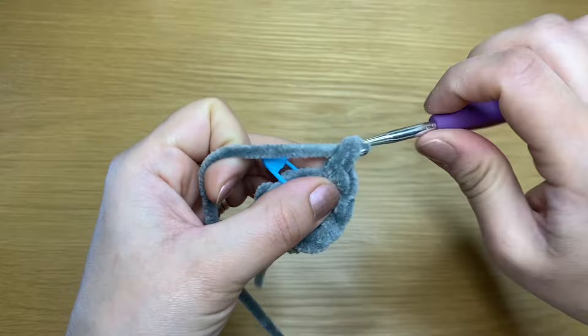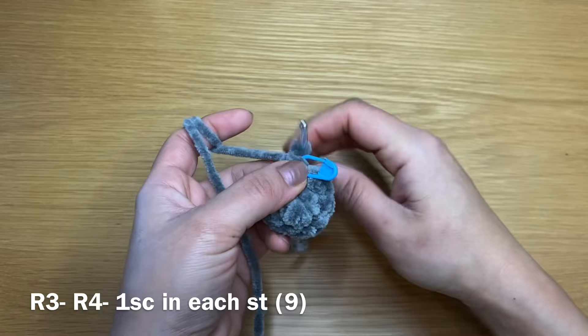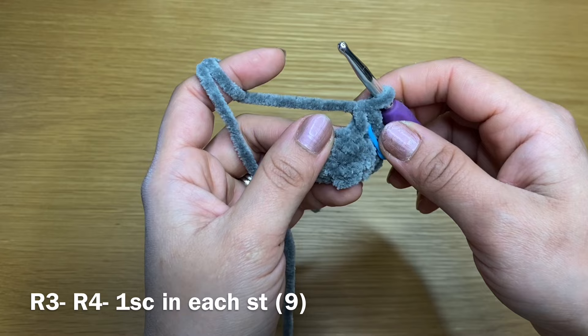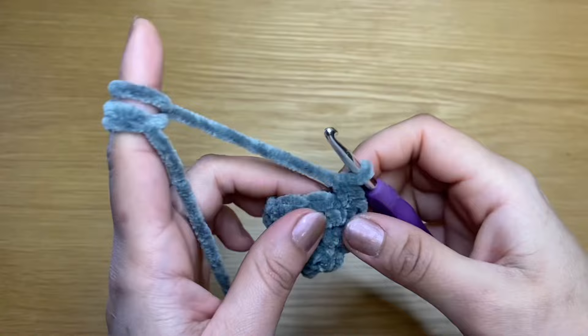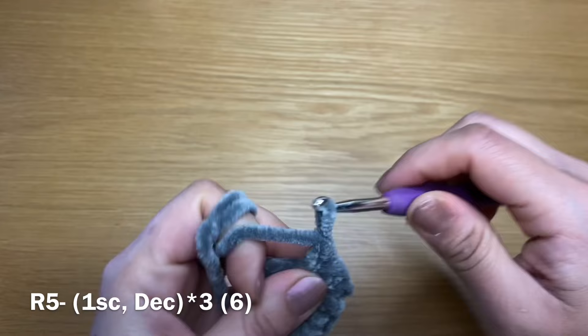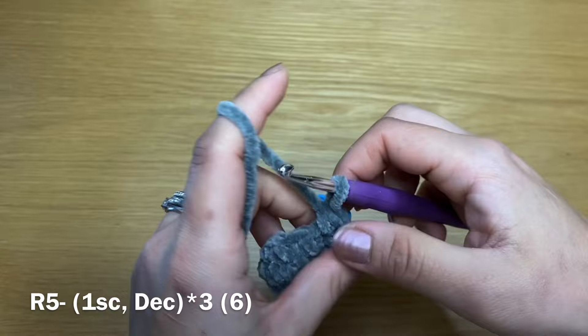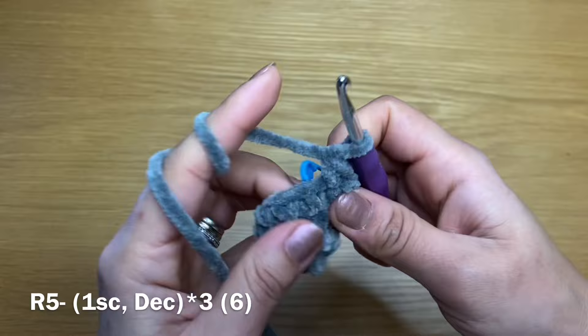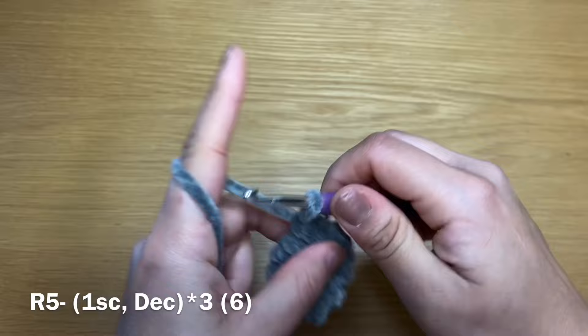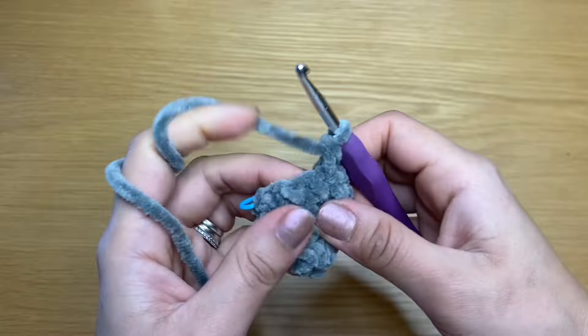Take the stitch marker out and work a single crochet in the next stitch, put our stitch marker back in place. From here, work a single crochet in every single one of these stitches all the way around and repeat twice to have two rounds of just single crochets. After two rounds, your stitch count should still be nine. Start the next round with a single crochet, stitch marker in place, and follow with a decrease — stick your crochet in the next stitch, pull up a loop, stitch after that, pull up a loop, three loops, yarn over, pull through all three. Fit three sets: one single crochet and a decrease, one more single crochet and a decrease.